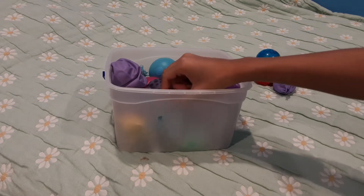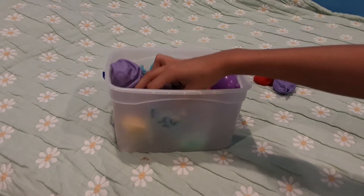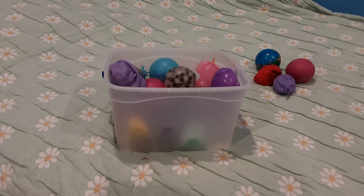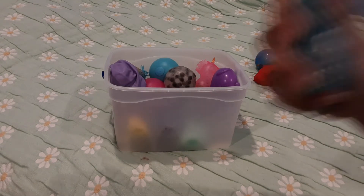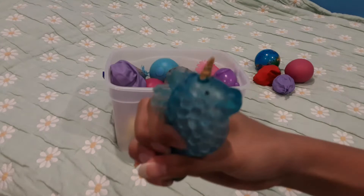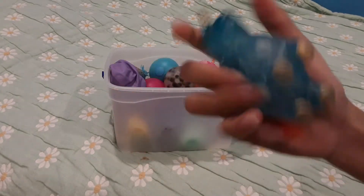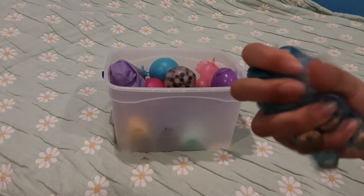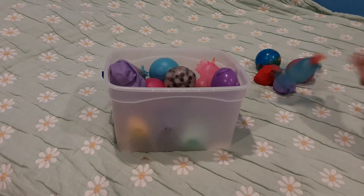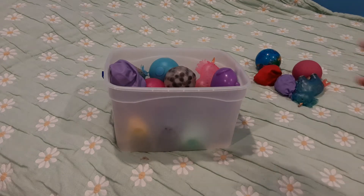Oh, this is a hat — this is Orbeez filled. Look at those Orbeez, so cool! And it's a unicorn — look how fat it looks! It's blue and I really like it, it's just really pretty.